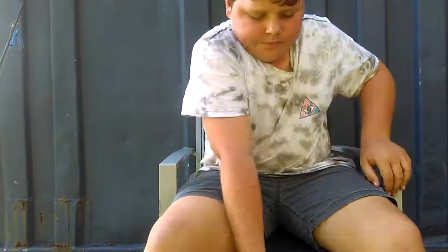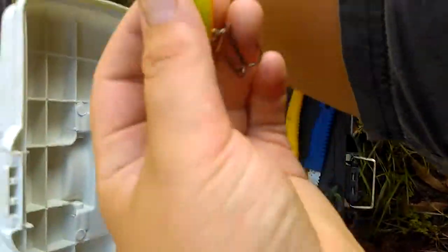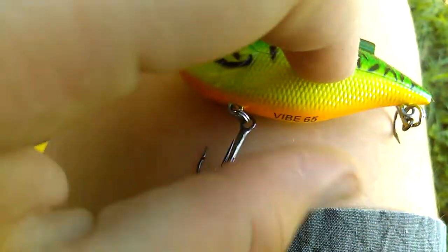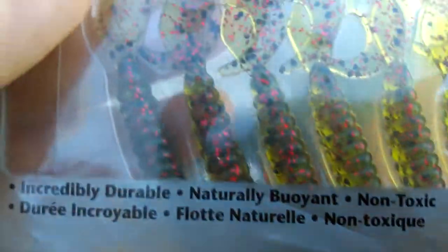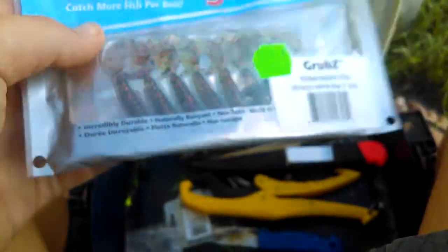Just want to show you these while you're here. We've got a nice little vibe here — nice colour, isn't it? Now we've got some Z-men grubs. These are really good material, guys. If I had to get any soft plastics, I'd get Z-men. They're one of my favourite soft plastics to use.